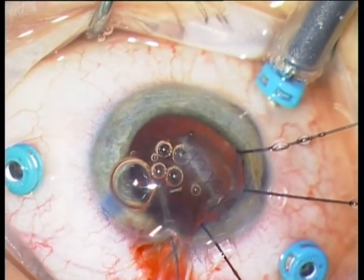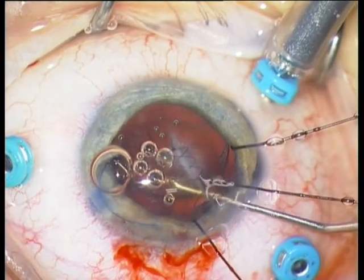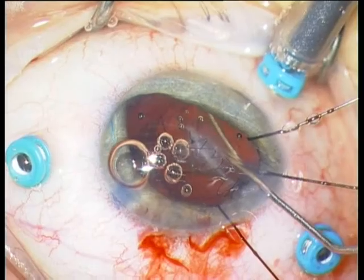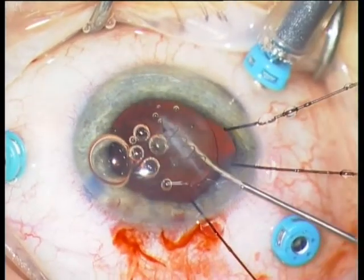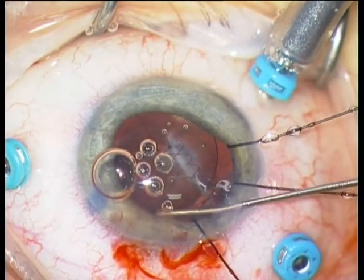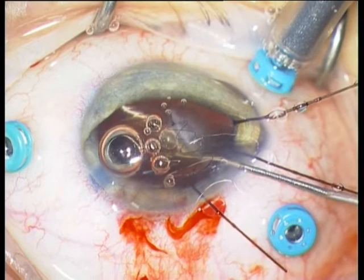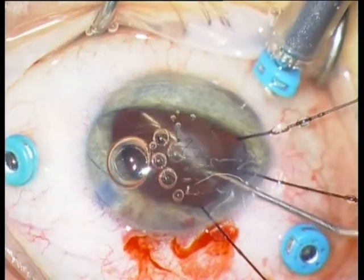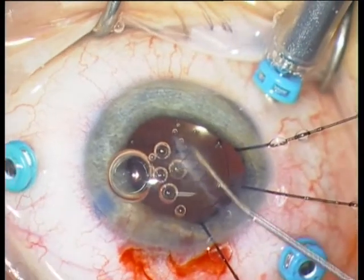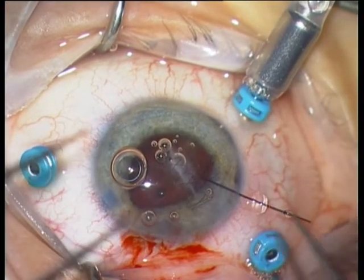I am now implanting an IOL — of course I am implanting the IOL into the sulcus. I am using a push-pull instrument from Geuder, very nice for this maneuver, because you can easily move the haptics with this instrument. I am removing the iris retractors.